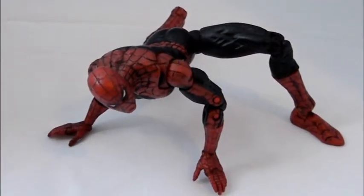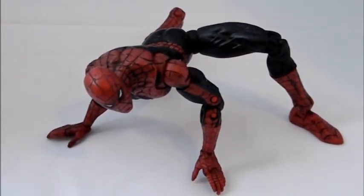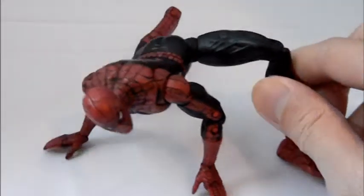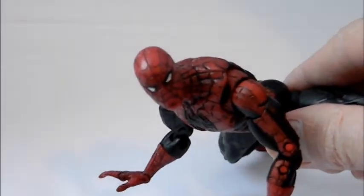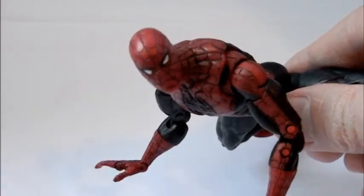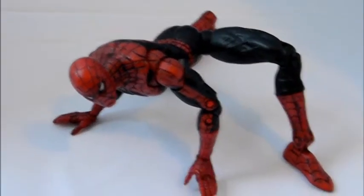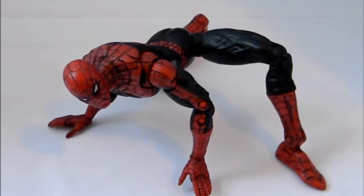Welcome to Comic Toy Reviews. This is a review of a Toy Biz figure from their six-inch scale Spider-Man action figures line — I think it was called Web Canon Spider-Man. This one is based style-wise on the art of an artist called, I think, Paolo Rivera. If you look at this one-shot issue, the sculpt looks like that figure, and there was a pose where he was on a wall or something, crouched over.